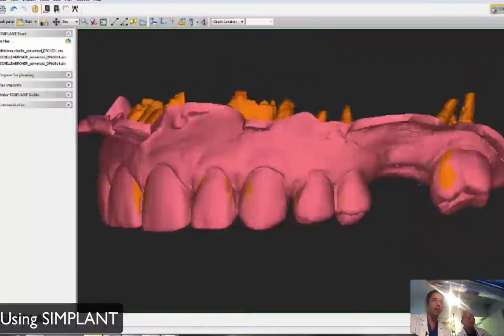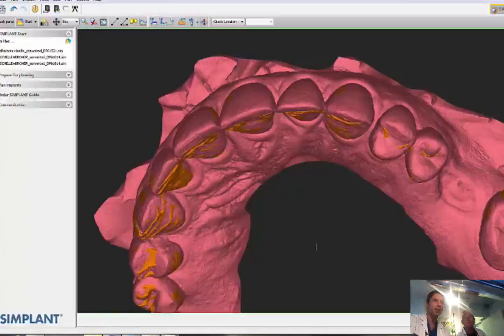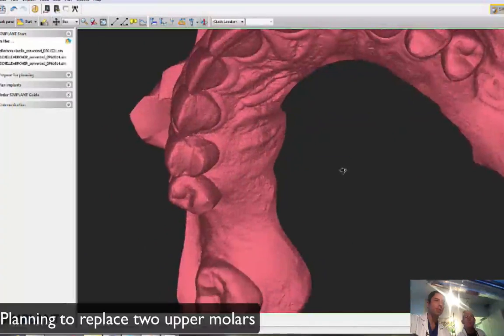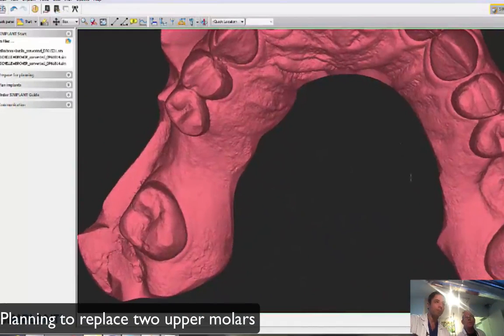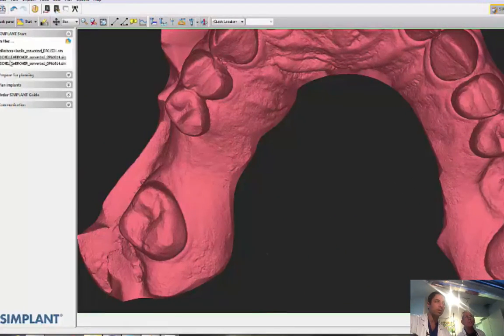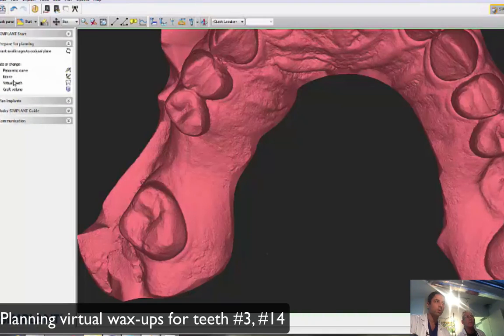This is a different story. We have the iTero, but now we're replacing two upper molars. We don't need to map a nerve obviously, but we still need to do a virtual wax-up.